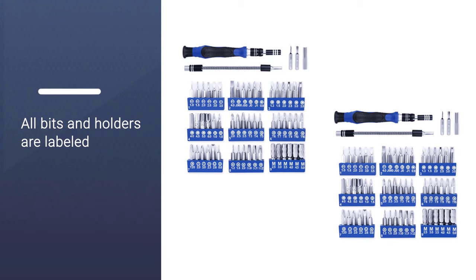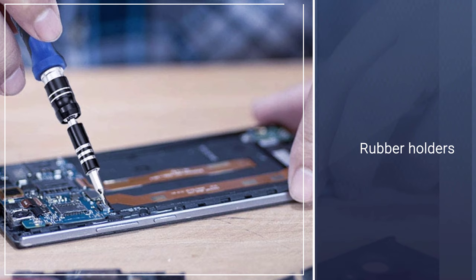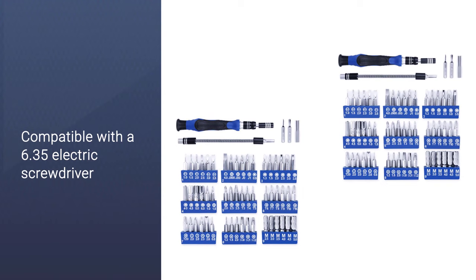All screwdriver bits are made of chrome vanadium steel, and the screwdriver itself features a non-slip grip and has a magnetic tip for ease of use. All bits provided are compatible with a 6.35 electric screwdriver.